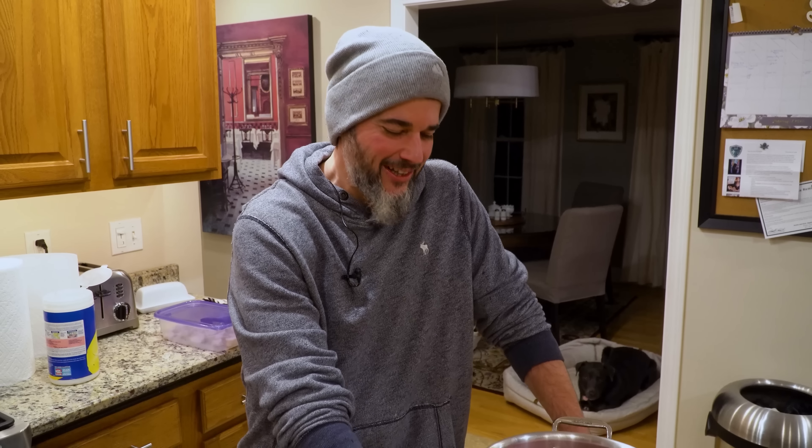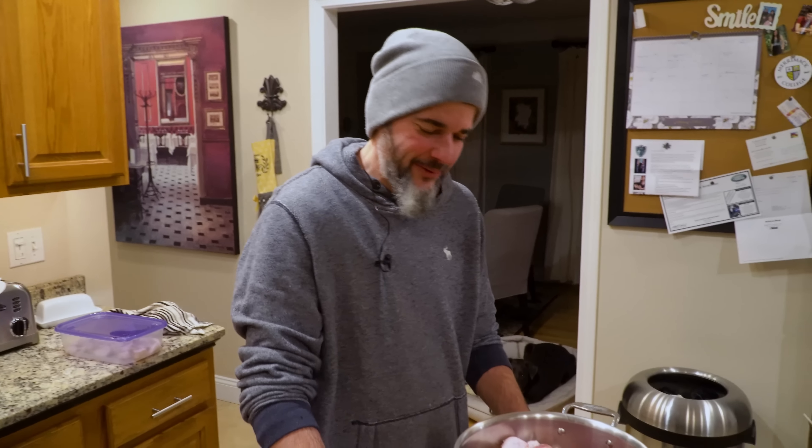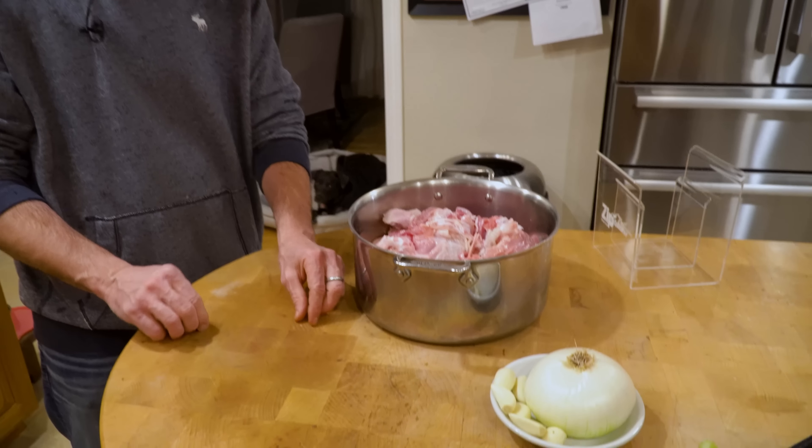Steak — I never realized how many calories steak has. Once in a while I get steak, but we're just going to put this broth together real quick and get that on the stove.